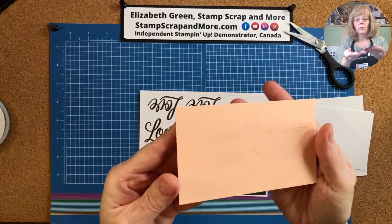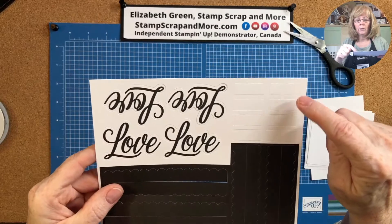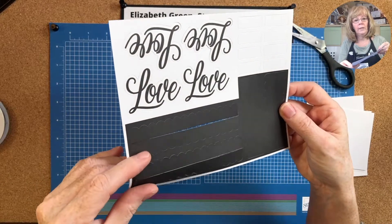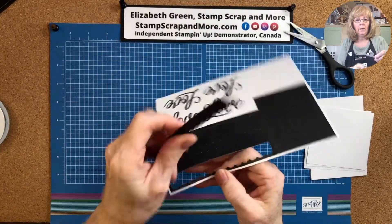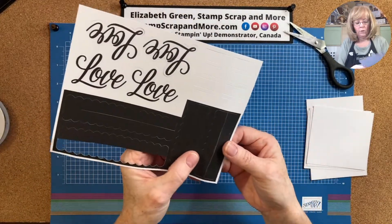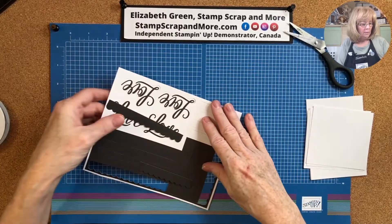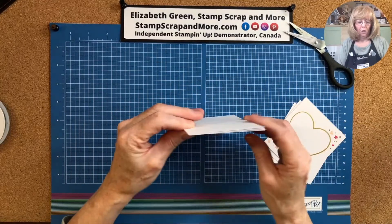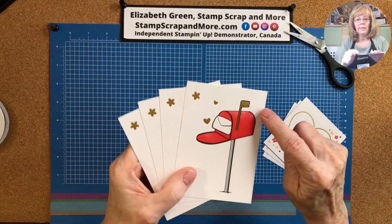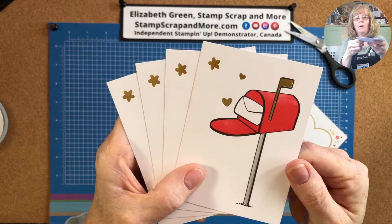Die cut labels — there are six of those. We've got four love die cuts and eight of the small die cuts. Then there are four of these — I'll poke one out because they're kind of hard to see. They're kind of back to back, and then the same style on a smaller scale, four of those too. Oh my gosh, this is so cute — the little letter box! There are four of those. The flag, heart, star, and flower are all in gold foil.